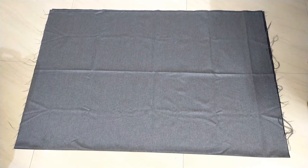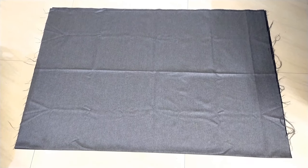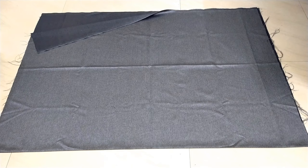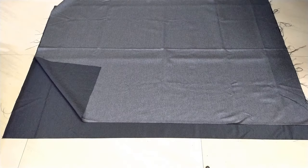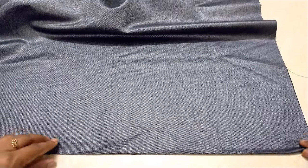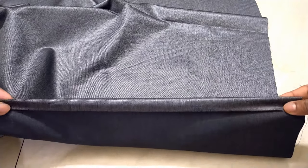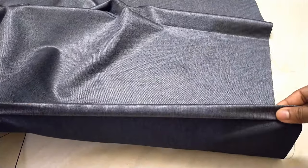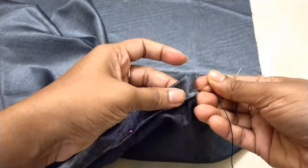For these sleeves, I have taken 1.5 meter fabric — it's a bit bigger than normal fabric. I have already folded the fabric; we just need to cut this side and separate it. After cutting, separate the fabric, take one piece, fold it horizontally, and secure it with pearl pins so there's no problem during stitching.